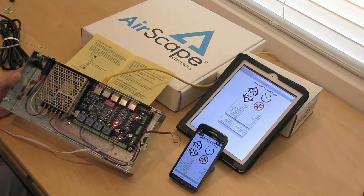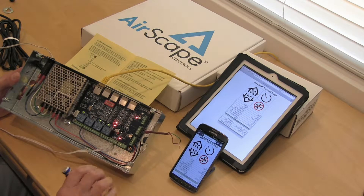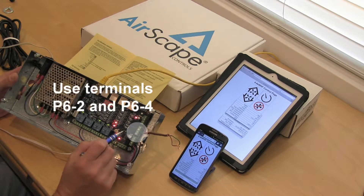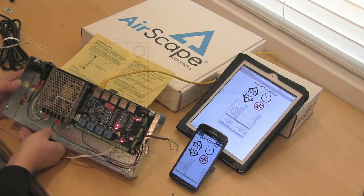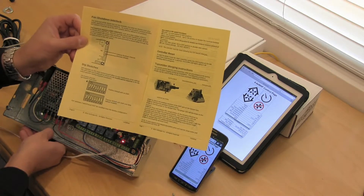I've got a little demo wire connected here simulating some device inside your house, and it's connected to P6 terminals 2 and 4. Counting from the bottom: 1, 2, 3, 4 — so 2 and 4 is what it's connected to. This is all laid out for you in the installation manual that comes with the units, showing you all the wiring.